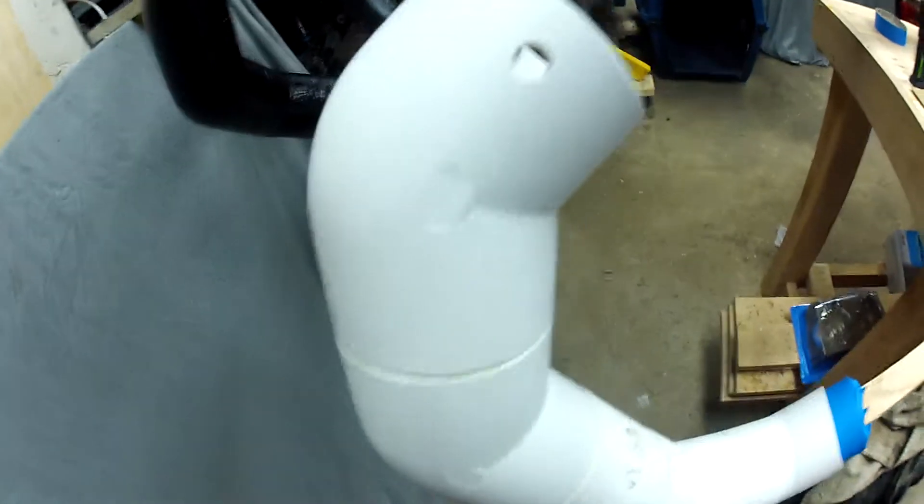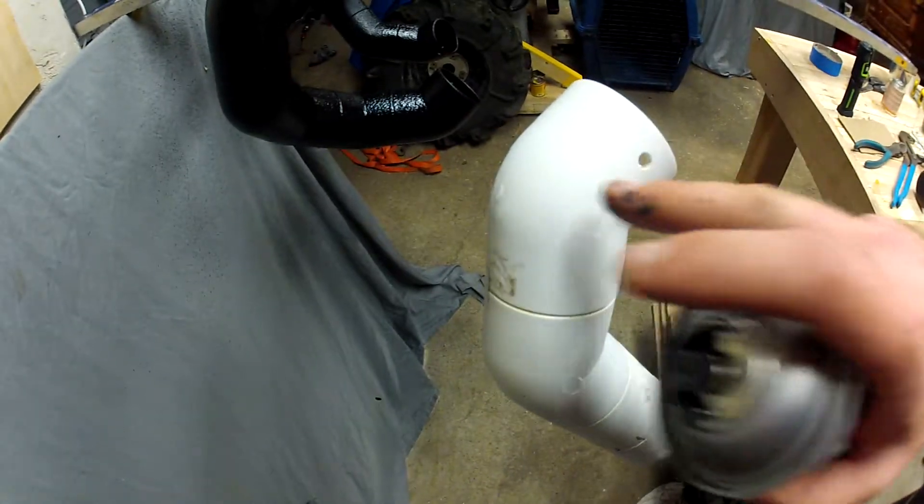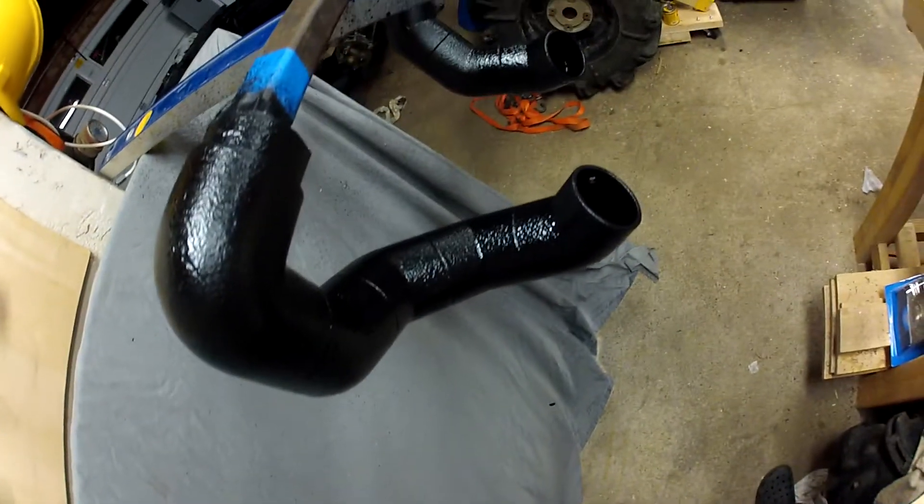Hey guys, just painting up these snorkels. I got everything all laid out, marked up, sanded — I sanded with 180 grit just to take the shine off. I don't know if you can see it on camera or not, but it's a little rough to the touch. I got the CBT snorkels painted up.